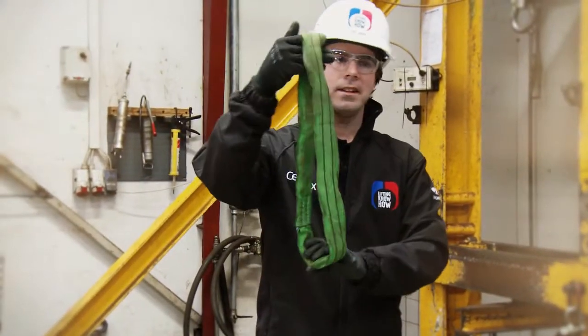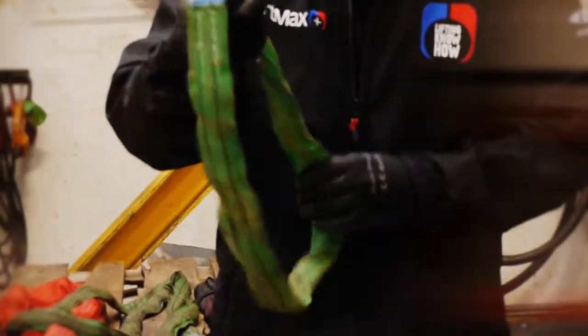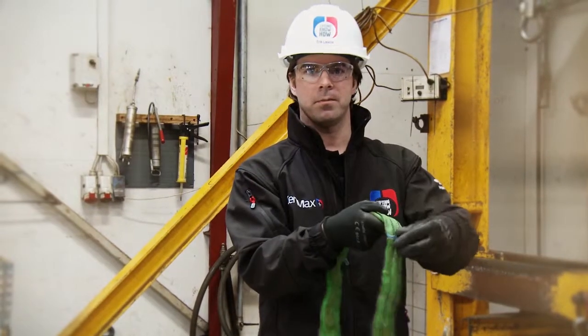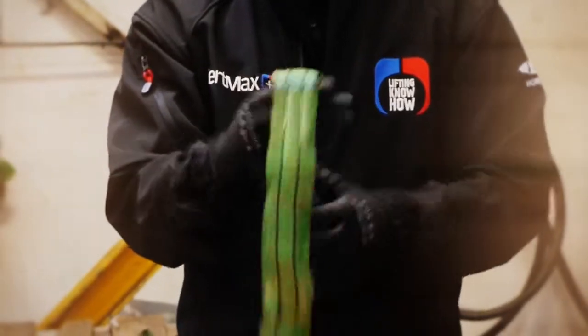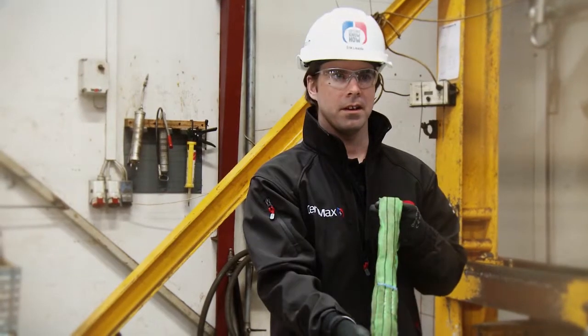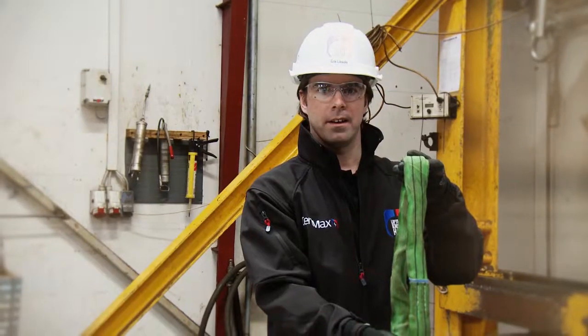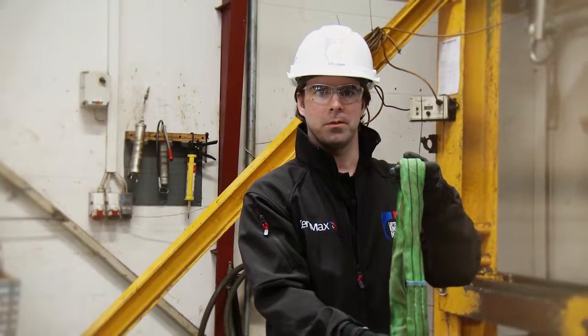This is a neat little sling, looks good, apart from the label is missing. If you haven't got the label, you can't check what kind of working load, the length, or anything else, and it won't be meeting the standards. So this is also something that would be put out of service directly.